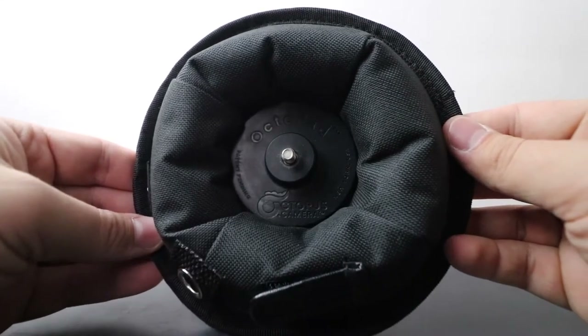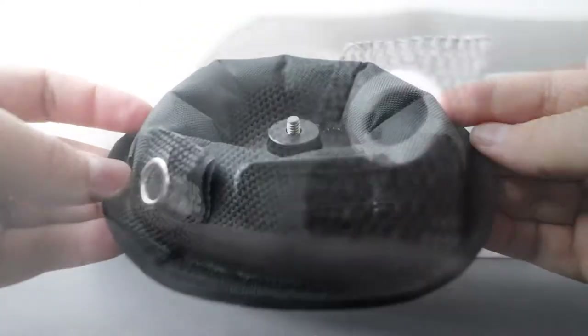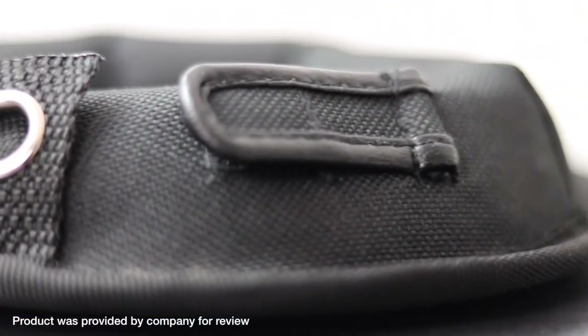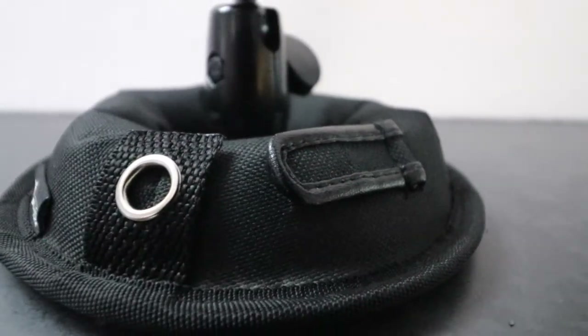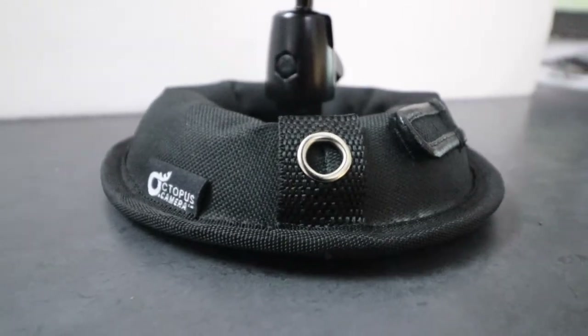Hey everyone, we are kicking off 2018 with a review on the newly released Octopad from Octopus Camera. I was reached out to by Octopus Camera asking if I'd like to check out their product a few months back. I thought that as a tripod it looked interesting and agreed to give them some camera time in exchange for a unit to review, so here we are today.